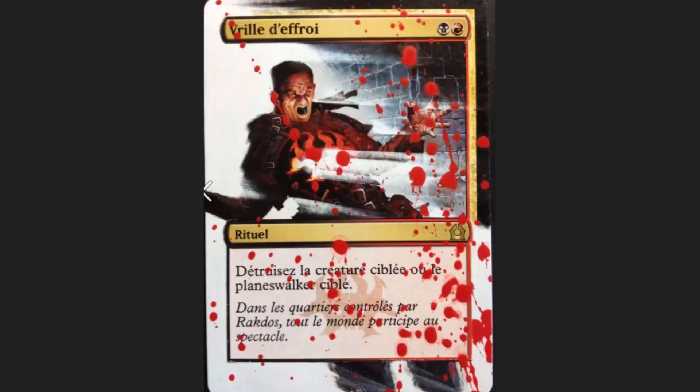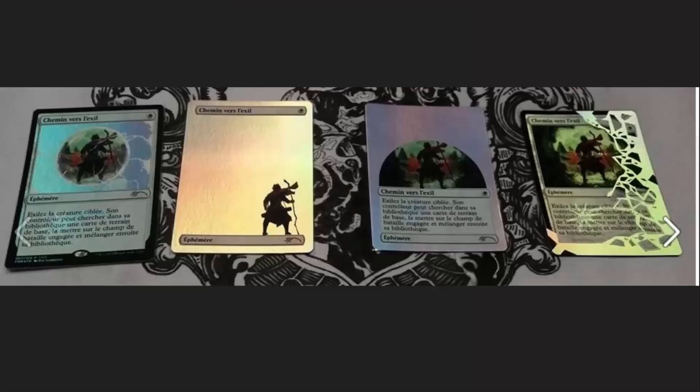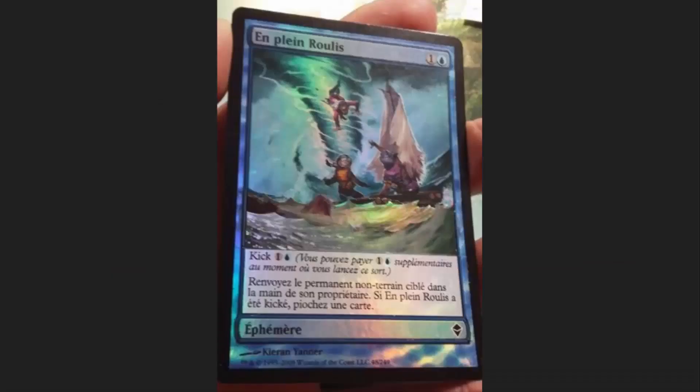He gets into these projects — just amazing looking with the blood splatter all the way across it. This is a set of Path to Exiles to die for. It looks like the card is disintegrating. Into the Royal — this is one of my absolute favorite types of cards that he does. It's turning any card into an expedition style card, with extended artwork that looks like it could be an expedition.